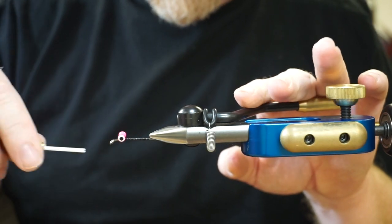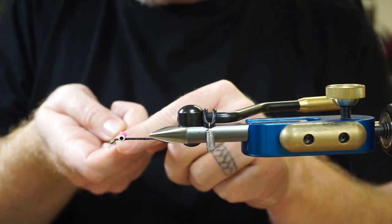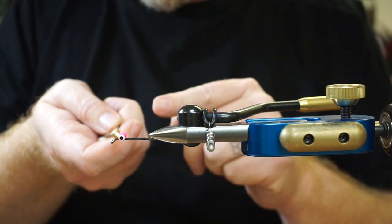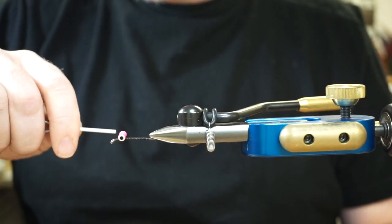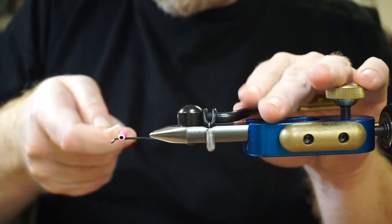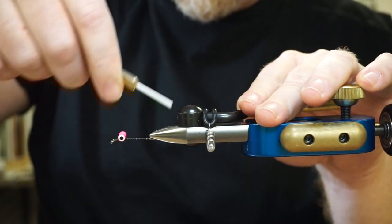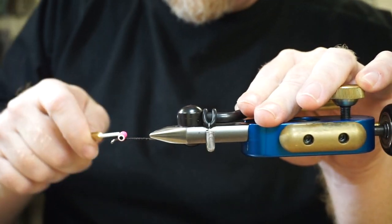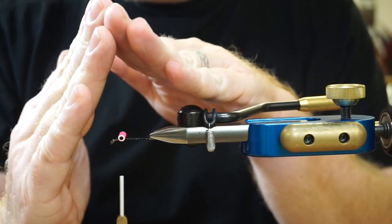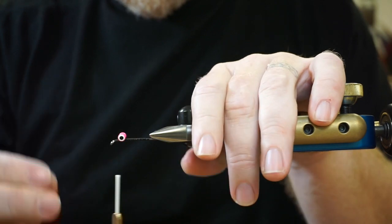What I want to do is come underneath those dumbbells and pull with your bobbin in line with your thread. Don't pull sideways like this — it's going to cut your thread, it's going to break, and you can't get as much pressure on it. But if you pull in line, go around and pull around — do five or six like this. What that's doing is wedging that thread up underneath those dumbbell eyes so they're not spinning on you.